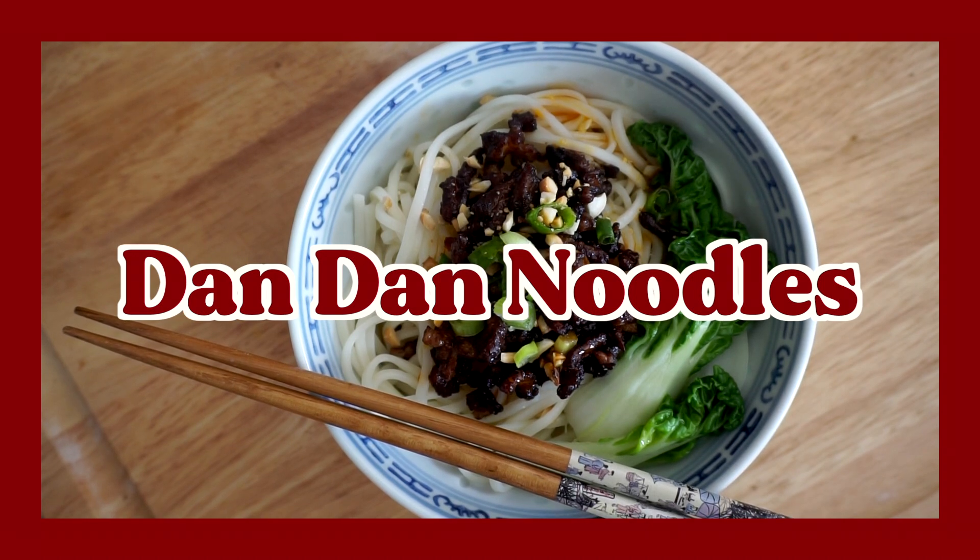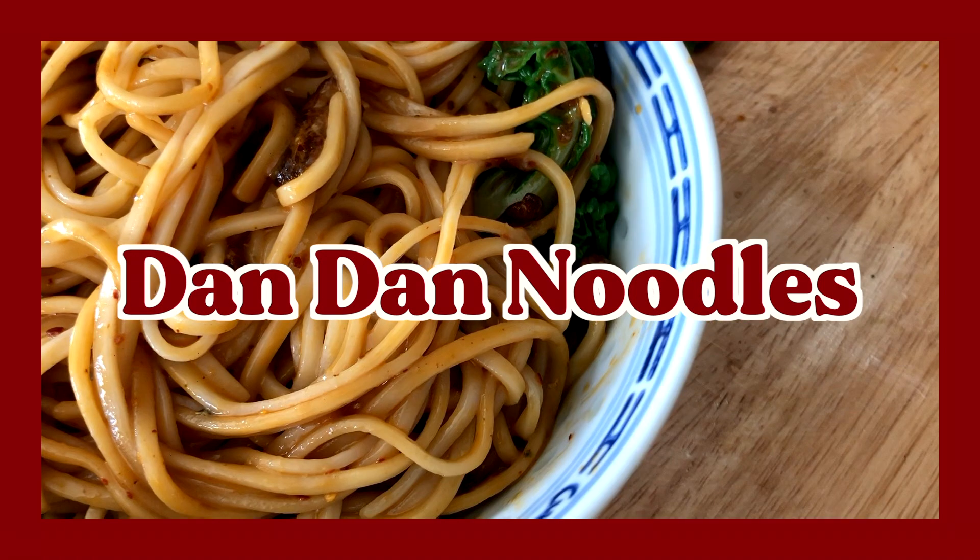Hello and welcome back to my channel. Today we're making dandan noodles, a spicy noodle dish originating from Sichuan province in China.